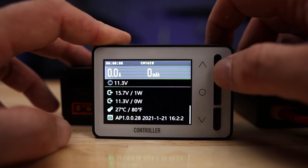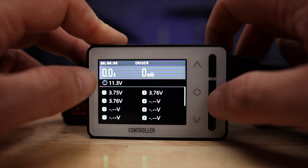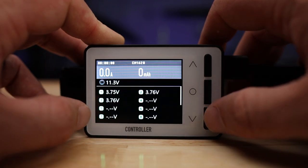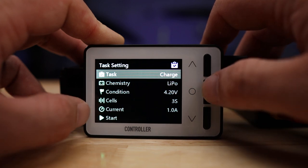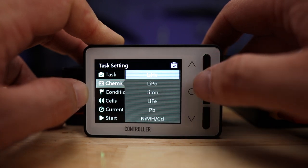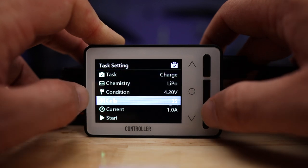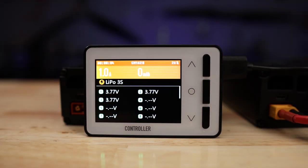As expected, our normal menu system lets you go up and down to see inputs, outputs, and temperatures. You have all your cell voltages with your main battery voltage shown. Long-pressing the center button takes you into system settings — in the controller you have backlight, volume, language, theme, and system info. Quick-pressing the center button goes into task settings. Under chemistry, there's a lot listed but some are grayed out; it will only do the ones highlighted in blue — high voltage lithium, LiPo, LiFe batteries, and ultra high voltage lithium batteries. We have a 3S LiPo; it automatically selected our cell count and we hit start. As expected with all the other ISDT chargers, it starts charging.